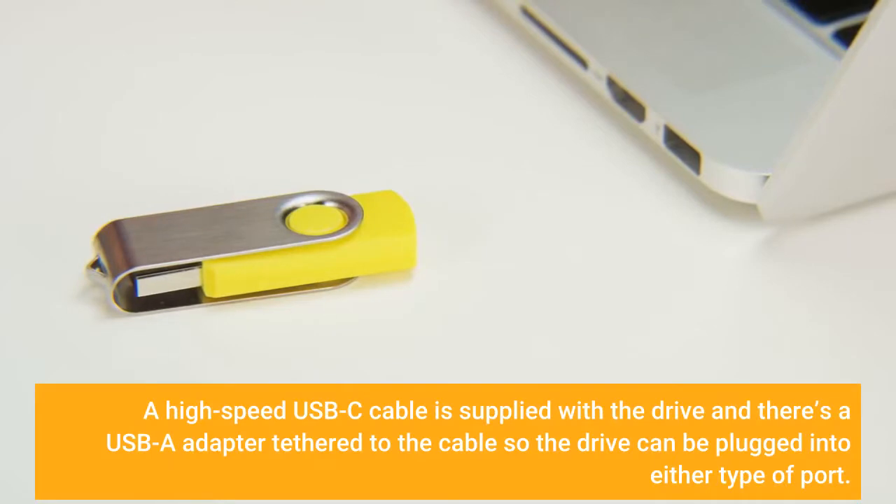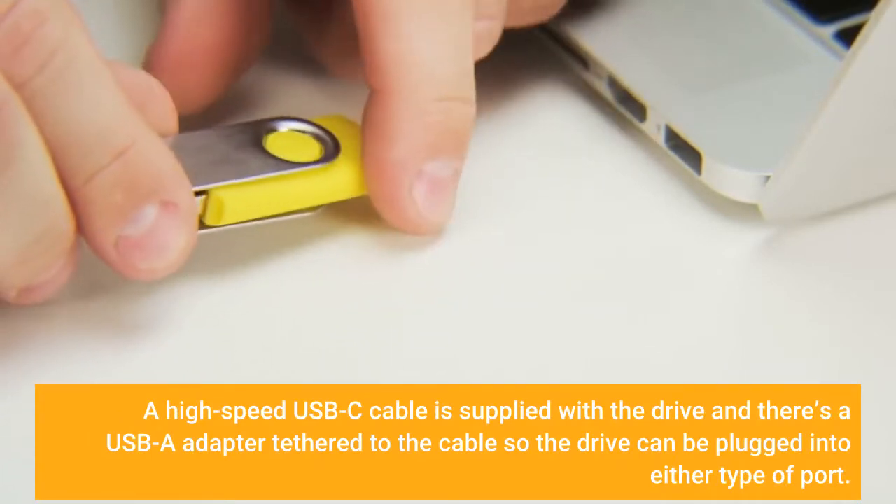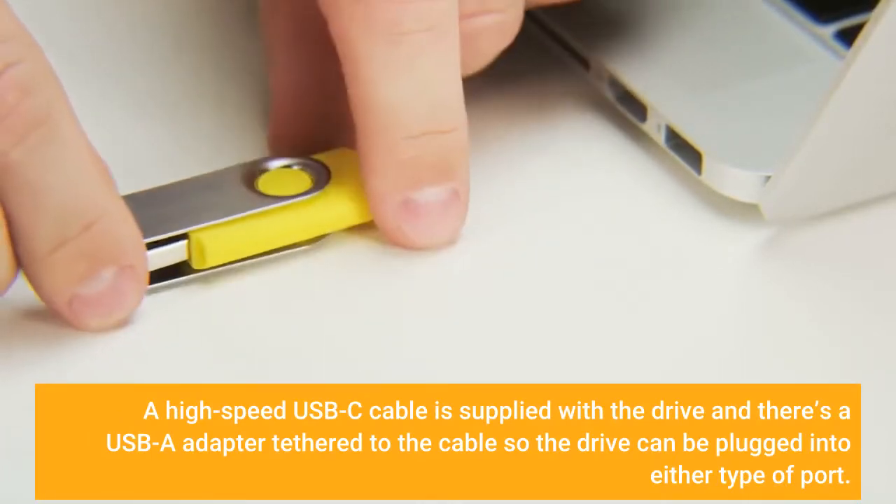A high-speed USB-C cable is supplied with the drive, and there's a USB adapter tethered to the cable so the drive can be plugged into either type of port.